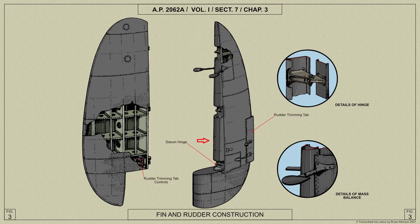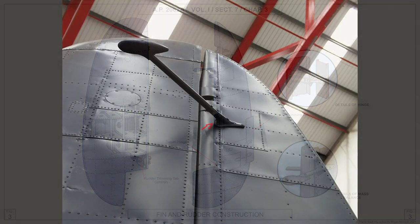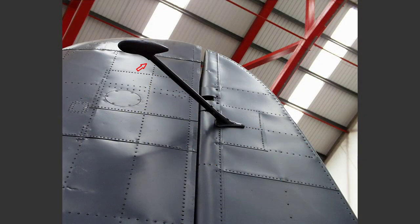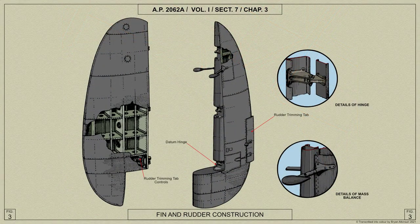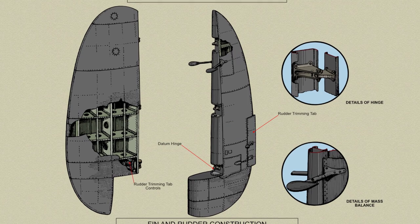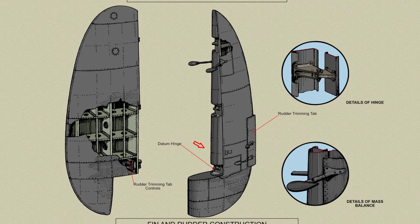At the front of the rudder post is a shroud which is cut away for the hinges, with cuffs fitted around these after assembly. The trailing edge is of light alloy extruded section. Two mass balances are fitted: the upper balance consisting of two weights supported by tubular arms projecting forward, one on each side of the rudder, and the lower balance consisting of a cylindrical lead weight bolted between rudder ribs 9 and 10.